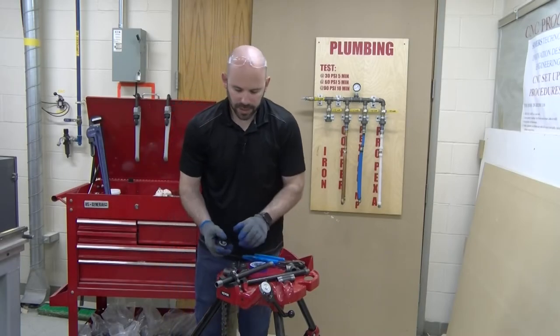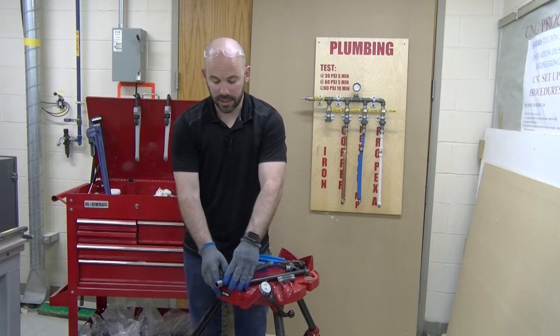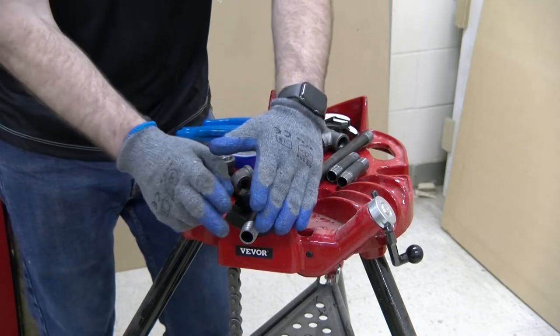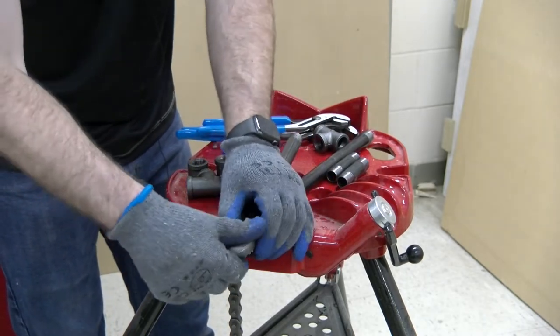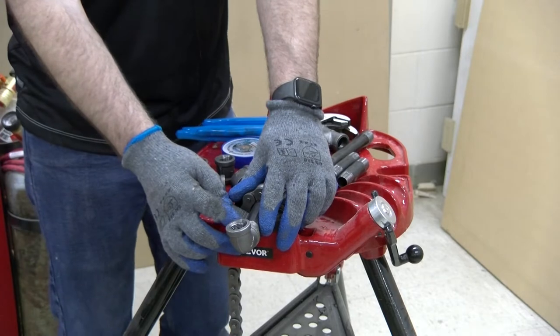Some basics of black iron pipe: it utilizes National Pipe Thread, or NPT, as it's referred to in the industry. This is nothing more than a tapered threaded connection. The threads are tapered — they get wider as they come down — so as we thread our fittings onto the pipe thread, the further we go and the further we tighten, the tighter the joint will become.